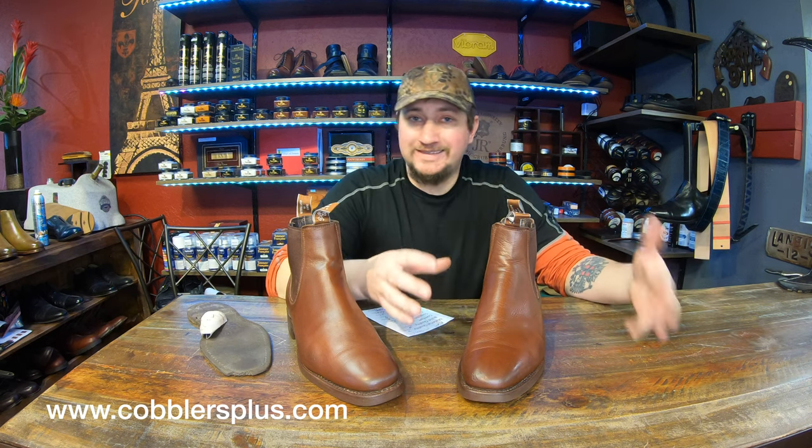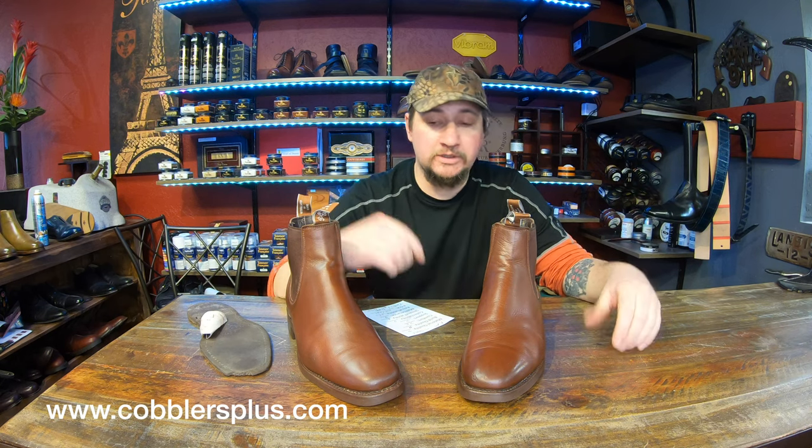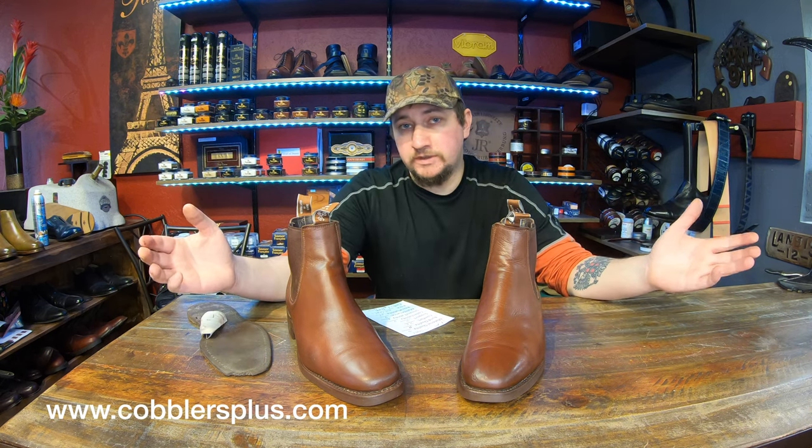Hey everyone, it's Alan from Cobblers Plus and we're back at it with another Cash or Trash episode. This is one that we have recrafted, so if you want to check out the full video of us recrafting it and getting a review on each individual component, definitely check it out — the link is in the description. Otherwise, if you're here for just the short video, let's go ahead and get started.